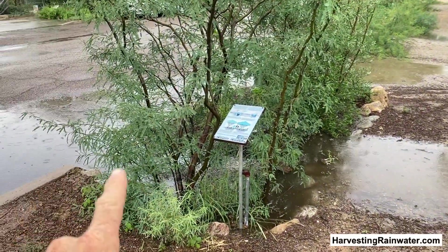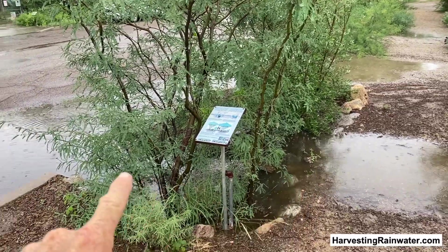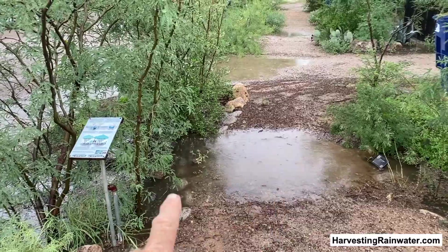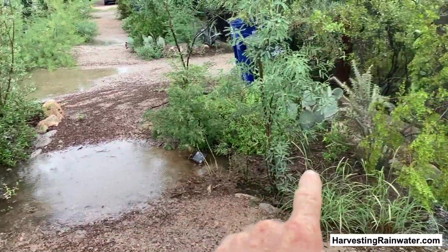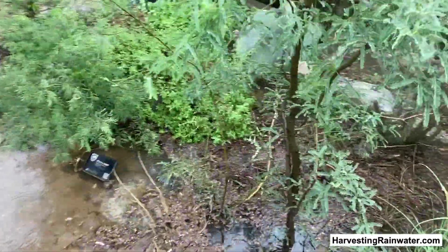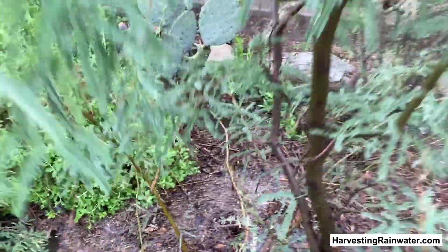So when this basin fills up, the spillover elevation right there is the same as the bottom of the curb cut inlet. So then this fills, it can overflow and fill this whole basin, which it has. It might be hard to see because of the mulch floating on top there, but it is full.